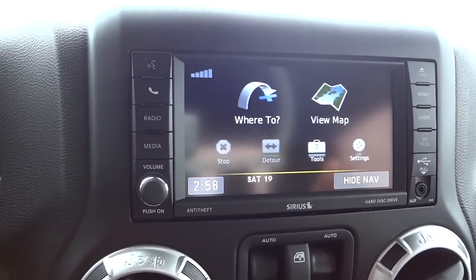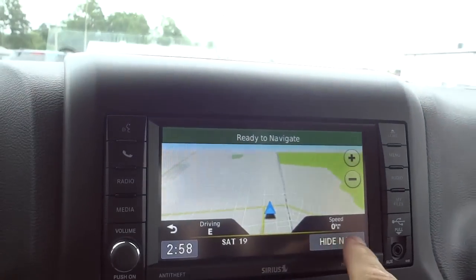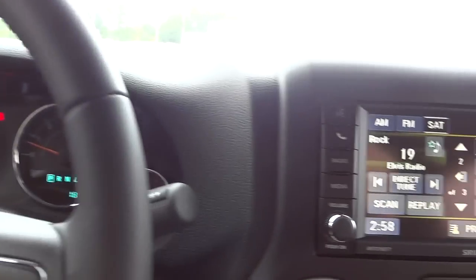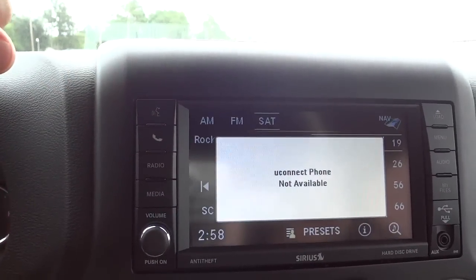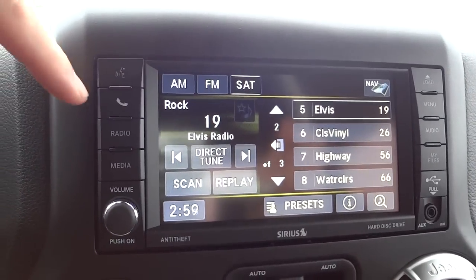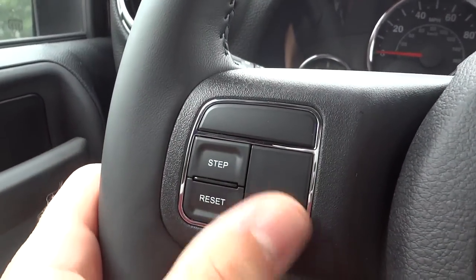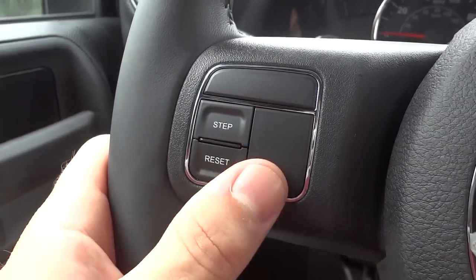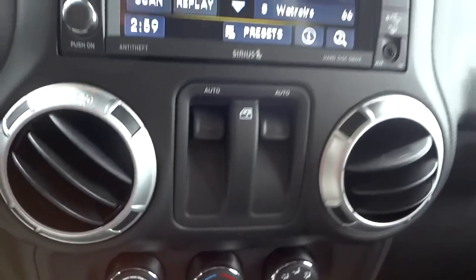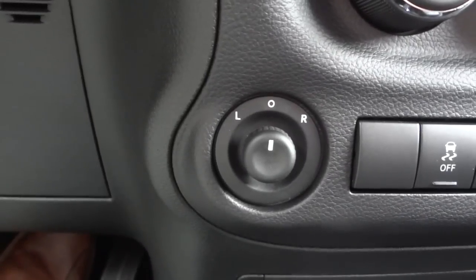You can also put in discs — DVDs, CDs, MP3s — put them on the hard drive and play them. For navigation you can input a specific address and view the map. It does have the phone connectivity symbol but not Bluetooth, so this is a 2015 Sahara without Bluetooth — interesting. Usually you'd see a Bluetooth button here, but it does not have Bluetooth.